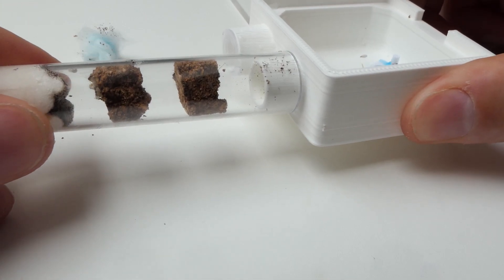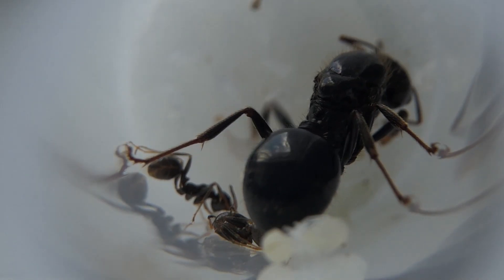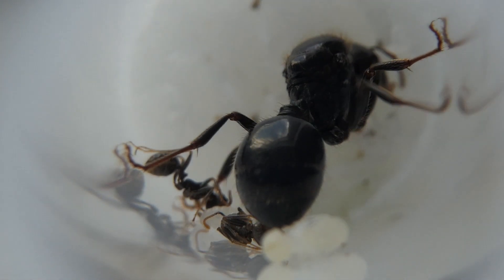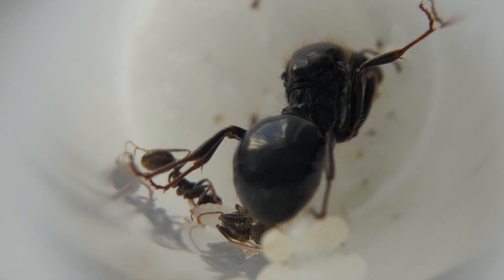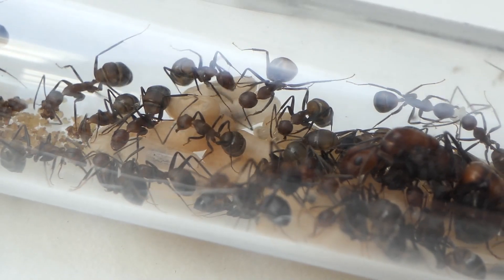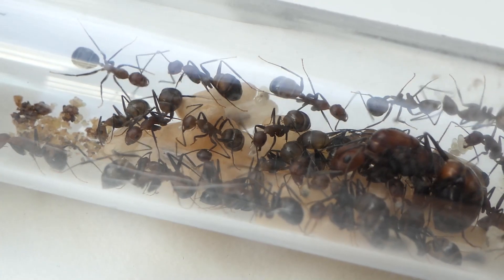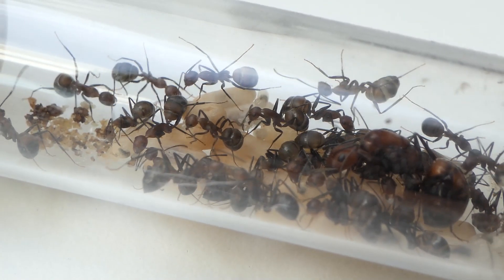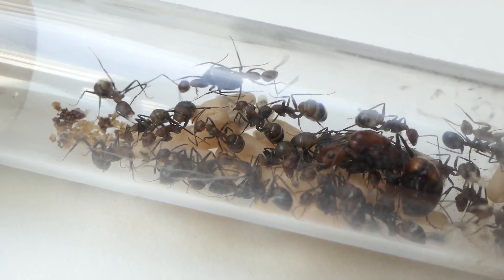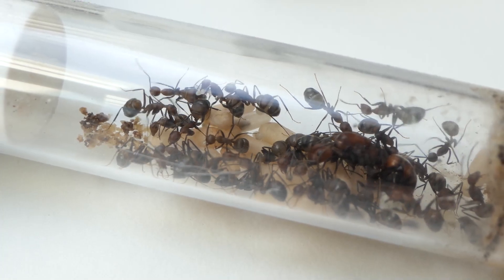Keep your ants in the test tube for as long as possible. The test tube is by far the best nest ever created for ants. If you want to make sure your ants do well, you keep them in the test tube. For a Camponotus species this usually means plus or minus 25 workers. For a Lasius species this can be 100 to 200 ants. This of course depends on the size of the species, so the worker amounts are a rough guideline.